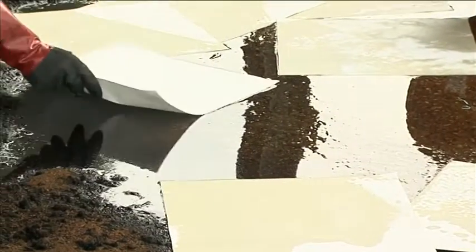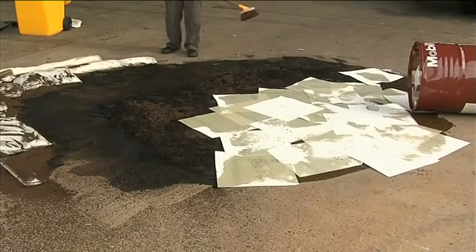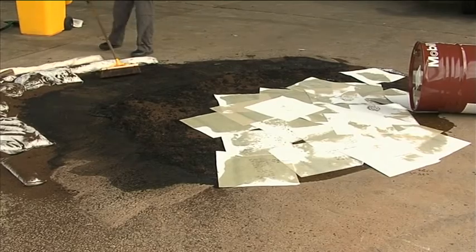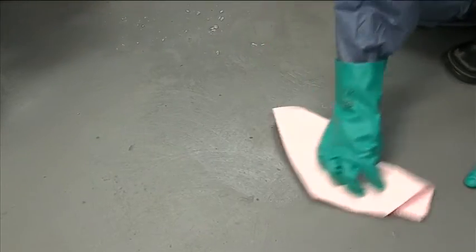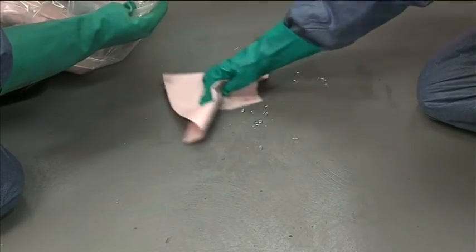Absorbent pads from the spill kit are used to absorb the last of the spill or used as a final clean-up tool. In some cases, if the spill is less than a few litres, then pads may be the only tool a responder uses.